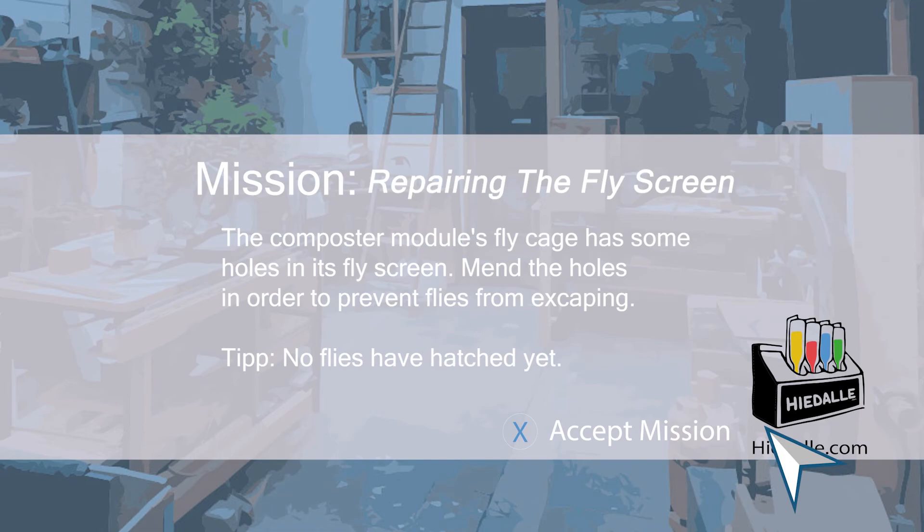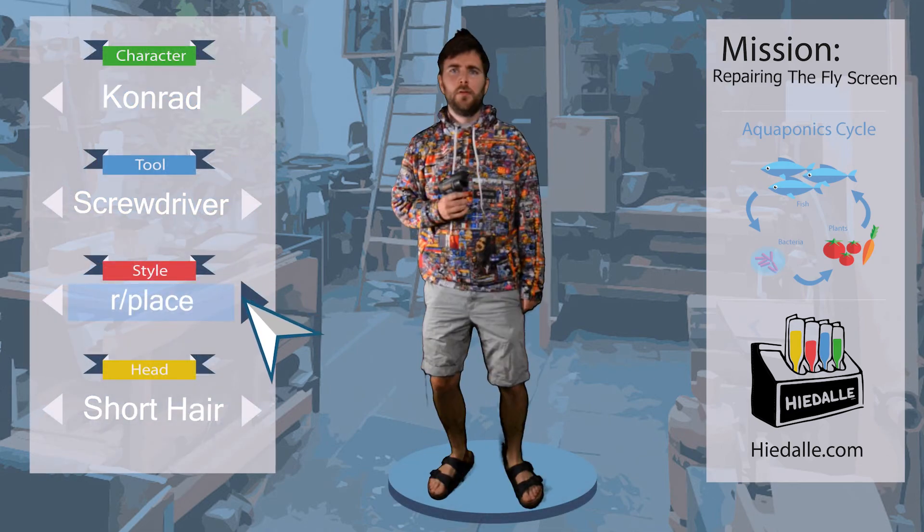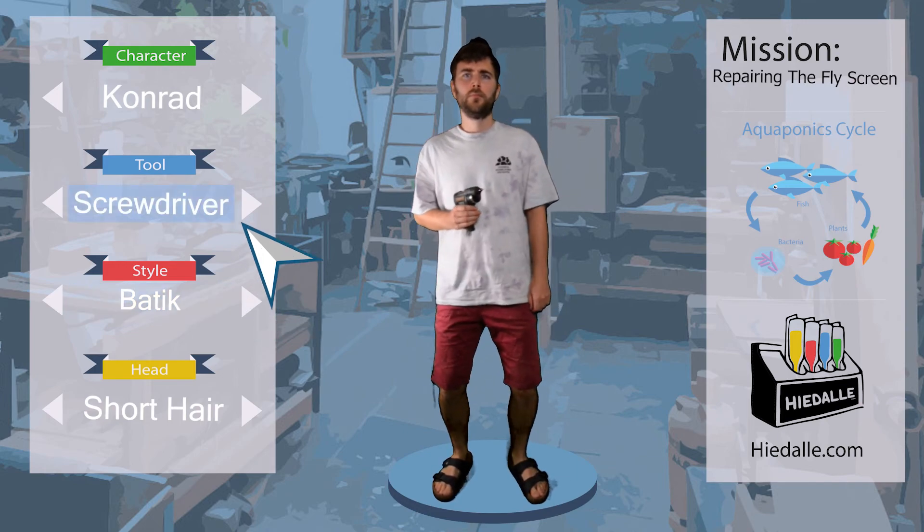No flies have hatched yet. Last time Konrad changed the plumbing of the Composter module — this was episode 1 of the ACM sub-series. In this second ACM mission, we work on the fly screen.